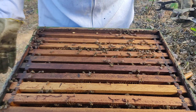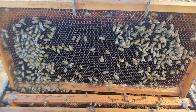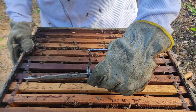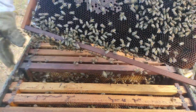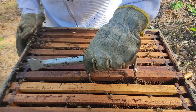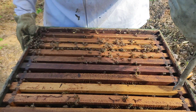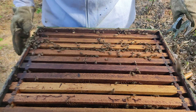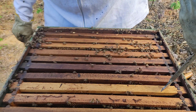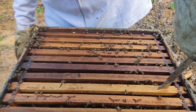O terceiro ponto que você pode observar é a qualidade da postura. Você tem que ver se a postura da rainha está boa, e você observa isso pela uniformidade. Aqui, pelo período de escassez, não está muito bom de avaliar, mas eu diria que essa postura não está tão boa. E significa dizer que eu vou trocar a rainha dele durante essa safra. Até porque foi um enxame que não produziu ano passado. Isso mostra que não é uma genética muito boa. O quarto ponto é o número de caixilhos com crias — aqui são seis, está bom, dá para manter o volume de abelha até efetuar a troca da rainha.